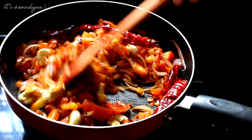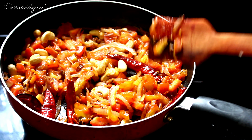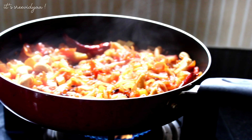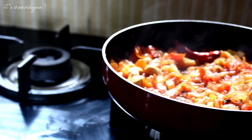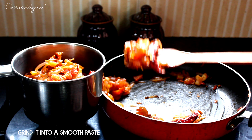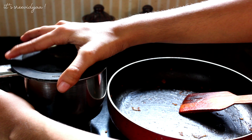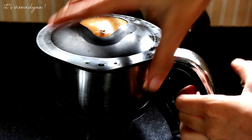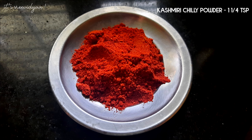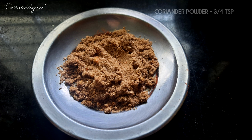As you can see, add a mix of the gravy and add a smooth paste. Add 1 teaspoon of Kashmiri chili powder, 1 teaspoon of salt, and some garam masala.